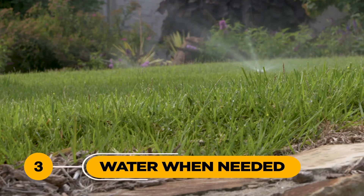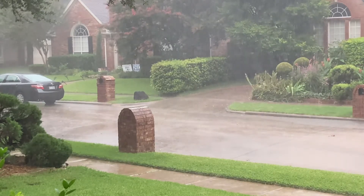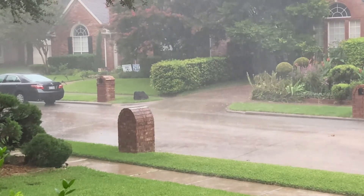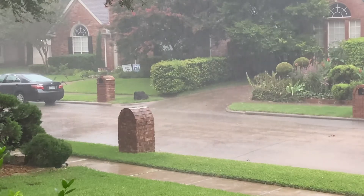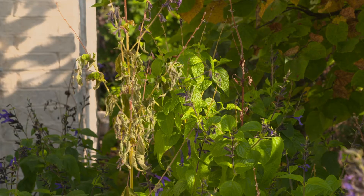3. Water when needed, not just because it's your day to water. If it has just rained or if rain is in the forecast, it's better to hold off running your sprinklers. This can help prevent unnecessarily high water bills, along with preventing several pests and disease issues associated with overwatering.